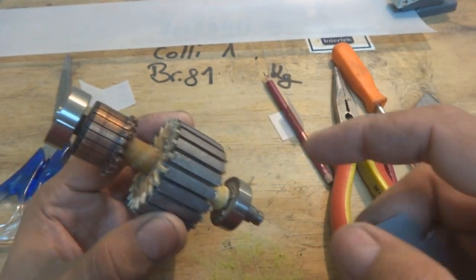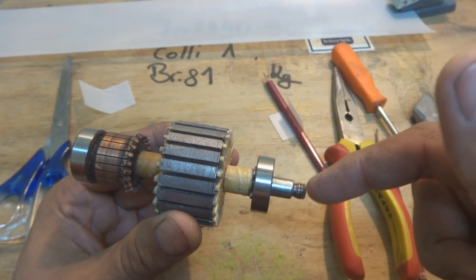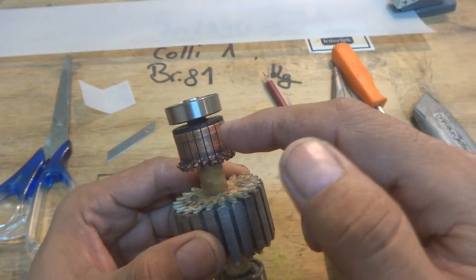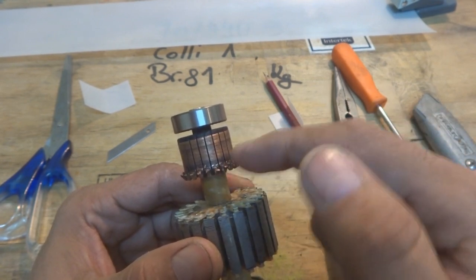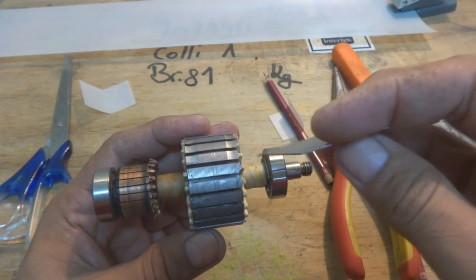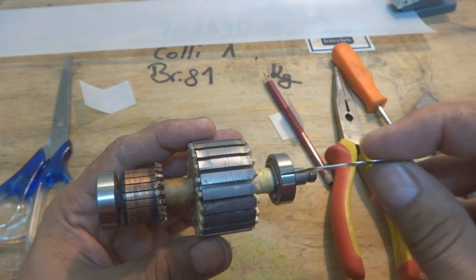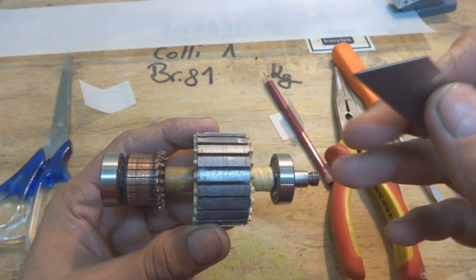Now I will rewind it with a new wire. The armature consists of a shaft in the center, two bearings, and a commutator where connections are made with the carbon brushes. From the winding, we also make connections there. And these are the slots for winding — as you can see, they are formed from the lamination of metal iron.